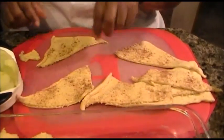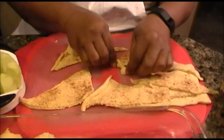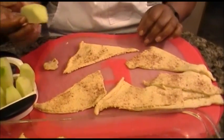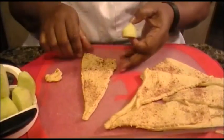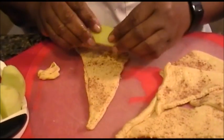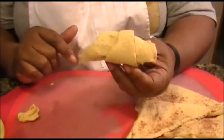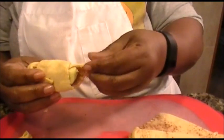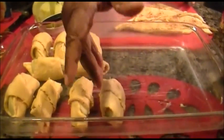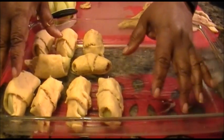The crescent roll has a perforated line — you can pull apart, but a lot of times pieces stay connected, so it's just easier to cut through it. Now I'm going to take one slice of apple and show you how to do this. You're going to take the larger part of the crescent roll — that's where you place your apple — then roll it around. It will have a certain design to it, and that's the way you're going to lay it.